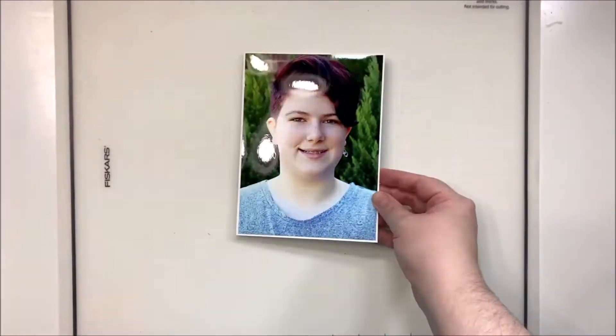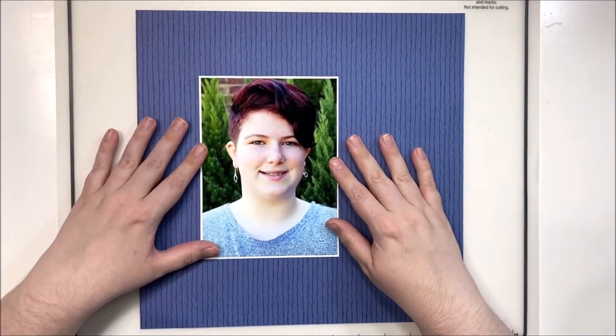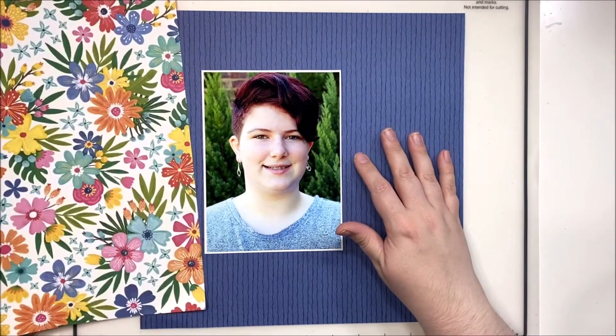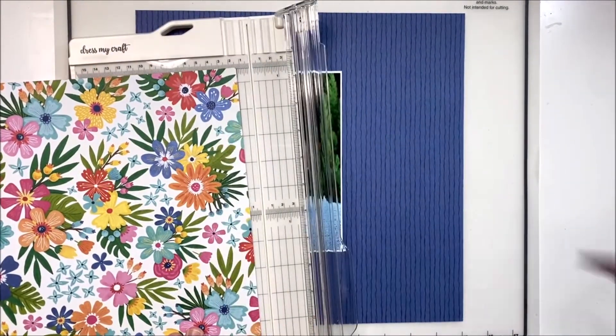Hey y'all, it's Laura and I'm back with a 12x12 layout using Coco Vanilla's new Sun Kissed collection. I have a 5x7 photo today of my second oldest child and we're going to use a tried and true design.